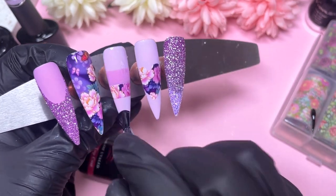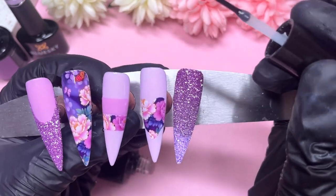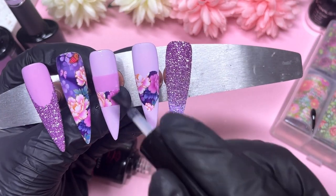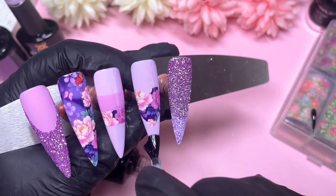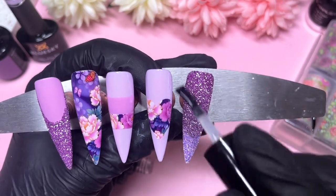In some lightings I feel like I see a harsh line and in some I don't — not quite sure. But not to worry because we are going to apply some flowers on top of that glitter nail later on. So if you also don't feel like your glitter ombre worked, you can basically cover it up with some flowers.